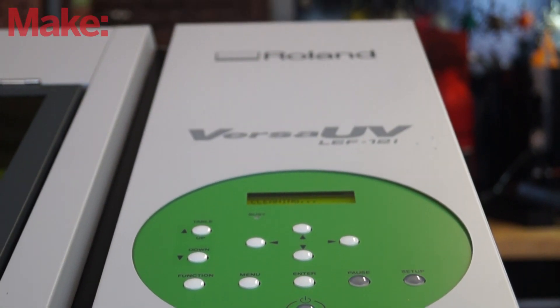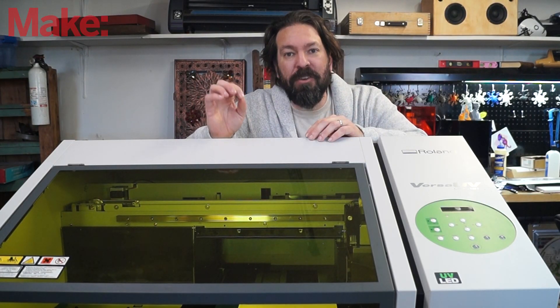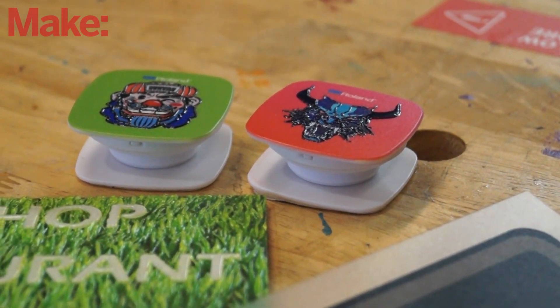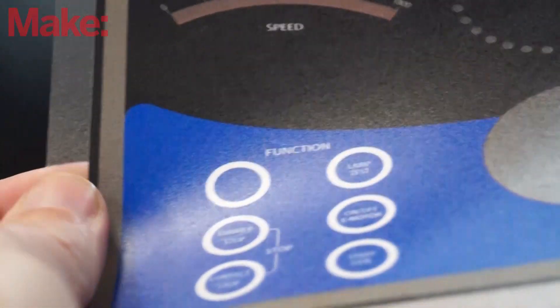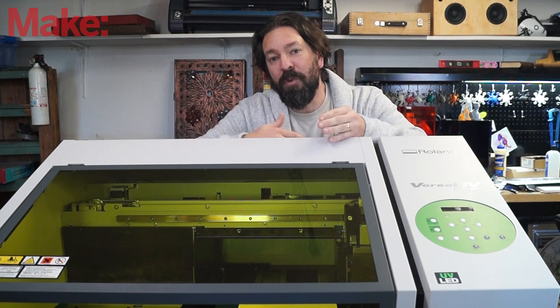A UV printer is similar to the inkjet printer you've got at home, except because it's using these UV-cured inks, it can print on nearly anything. I'm sure there's a legal reason they don't say it can print on anything, but it did print on pretty much anything I threw at it. This thing will print on pretty much anything you can stuff in it.